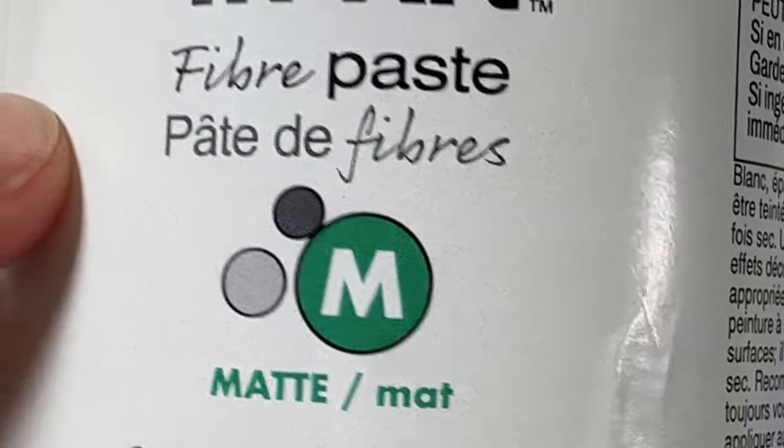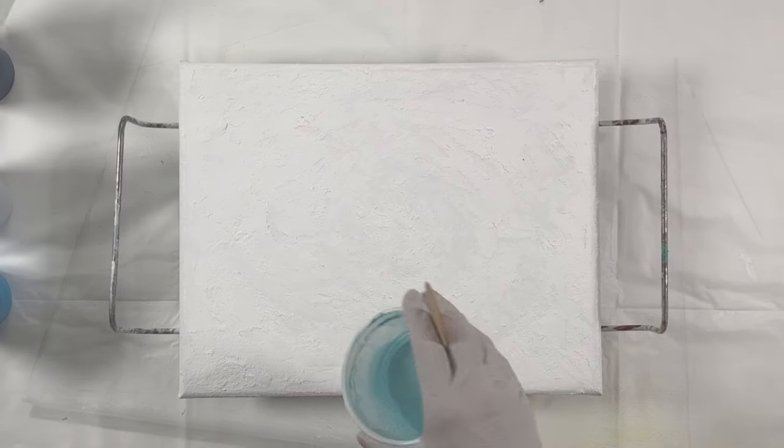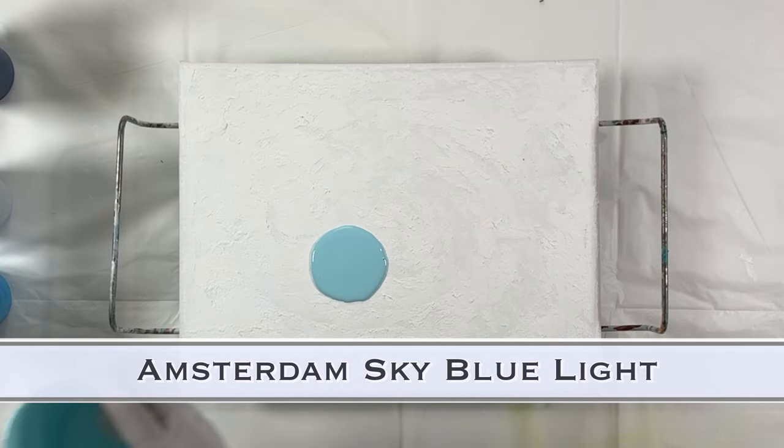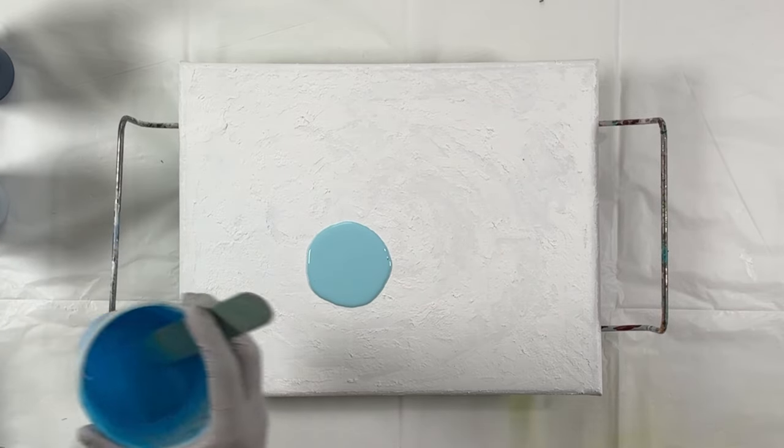Hello everyone, welcome to my channel. Today I'm Tara with Piece of Tara Artistry — thank you for joining me. Today I'm doing a bunch of stuff. This is a fiber paste from Triart that I laid down on a canvas, let it dry, and I was doing some experimenting with a pearl pour over some texture.